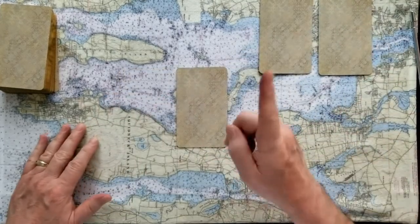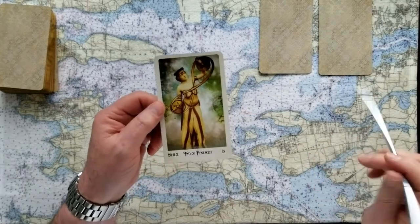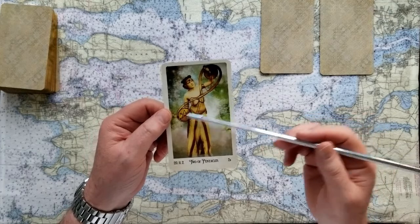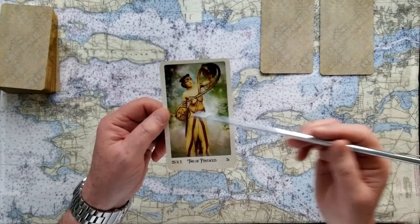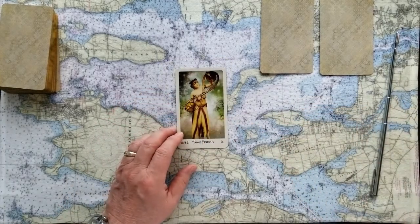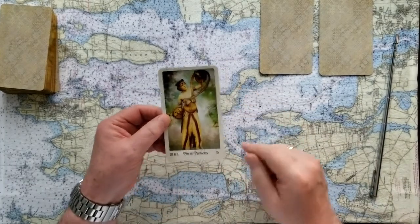So this is the Two of Pentacles, and the Two of Pentacles is about balancing out — getting to a perfect situation. One idea may be a little higher than the other at times, but then you've got to find a way to get those things balanced. And so that is a yes card, if you chose the Two of Pentacles as your number one card today.